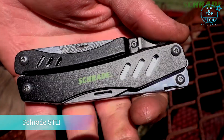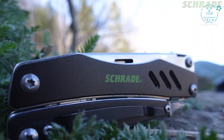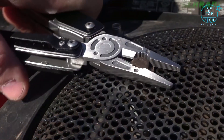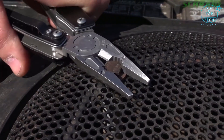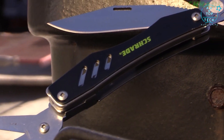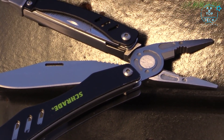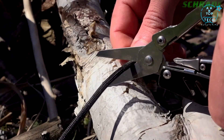This is the Schrade ST-11 Tough Tool. The ST-11 is a tremendously tough multi-tool offering a high-functioning arsenal of tools for performing a plethora of everyday tasks, both on the job and in the field. With components and handle crafted from 2CR-13 stainless steel, the ST-11 is well-suited to get you out of a pinch in a hurry.